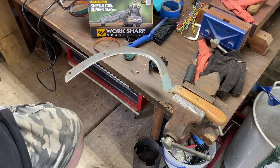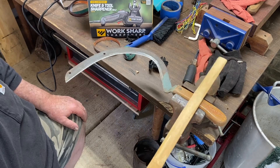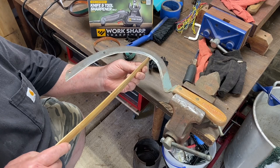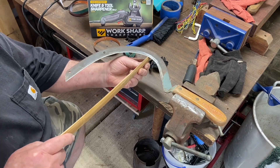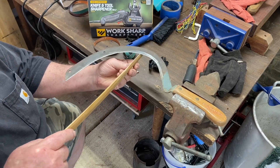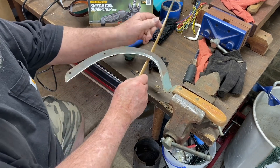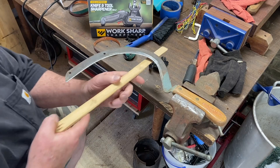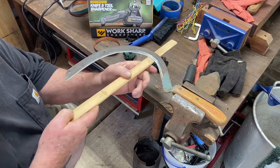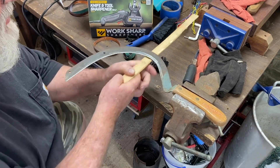So now we've worked on it with all three belts. We've got it scary sharp. Got a little piece of hardened bamboo here — let's see what she'll do. Just look at it, peel that curl off. No problem at all. Matter of fact, I think I could sit here and work this just like some type of a woodworking tool to flatten the curve of this bamboo out.